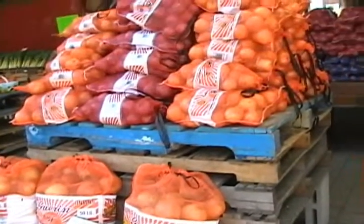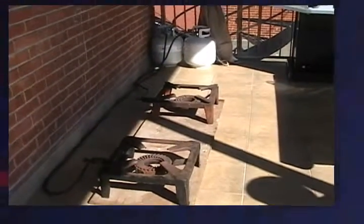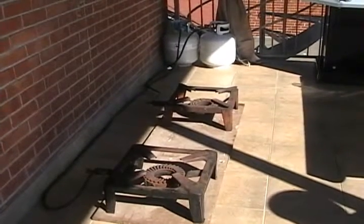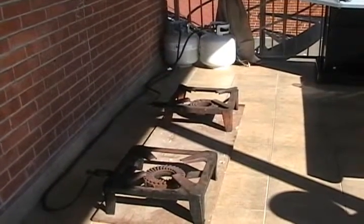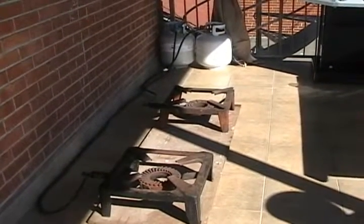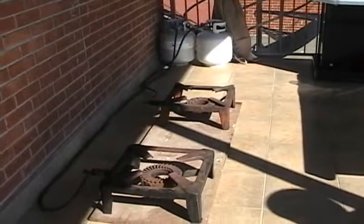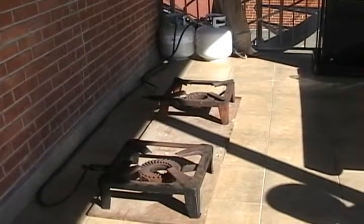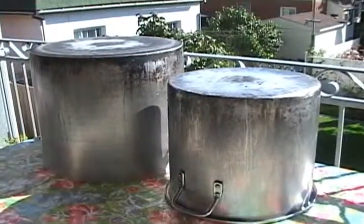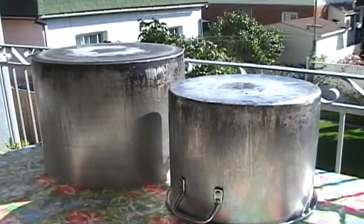Of course your onions and your garlic. This is a typical setup for the burners with the propane tanks. Safety is the most important part — you should always have at least a distance of between 3 and 5 feet, and of course space around so people don't burn themselves. These are very large pots designed for the tomato sauce.